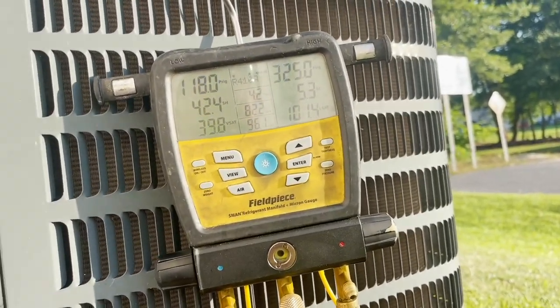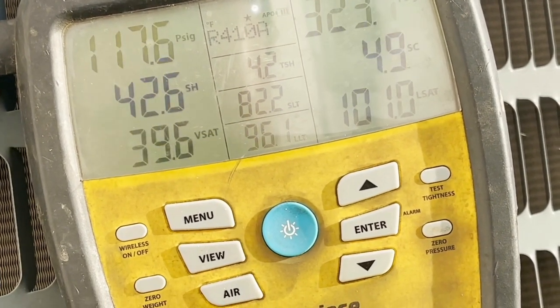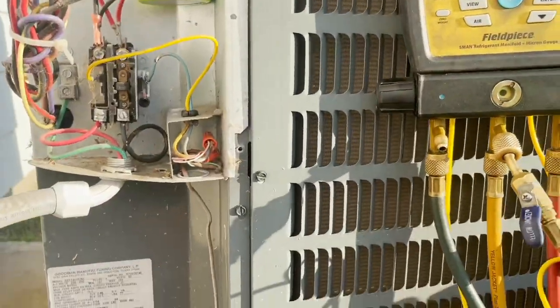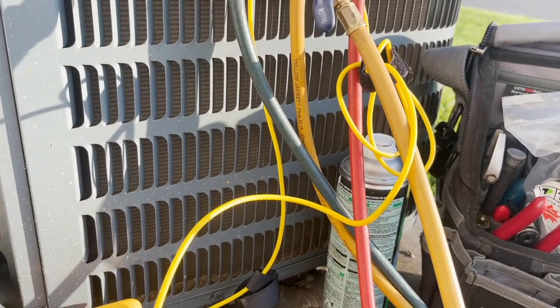I'm not liking the way that superheat is looking. That's a high suction line temperature and a high superheat. This is a Goodman system running a piston. I have a wet bulb thermometer and I'm going to get a target superheat to see where this thing is supposed to be.